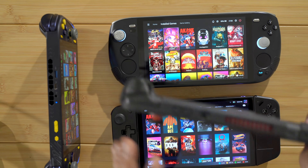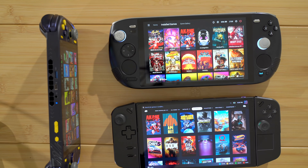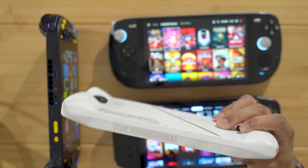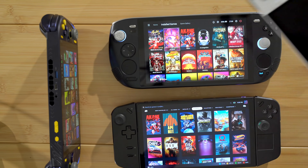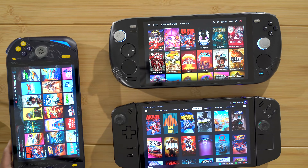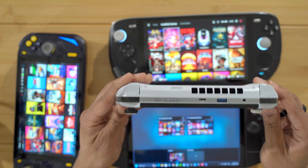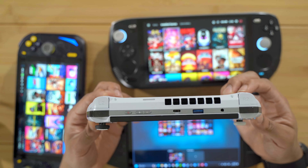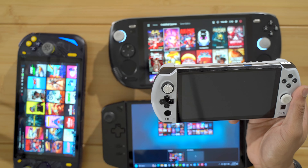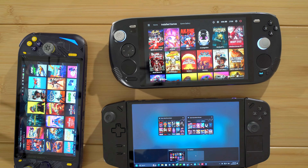Even the Steam Deck — I like the grip on the Steam Deck. The ROG Ally, not so much, but it's trying. The point is, I like a large ergonomic grip on my devices. So that's why when I get a device like the GPD Win 4, it doesn't really have much of a grip — I add the grip attachment to the device just to give it a more ergonomic experience.